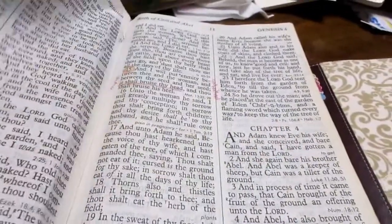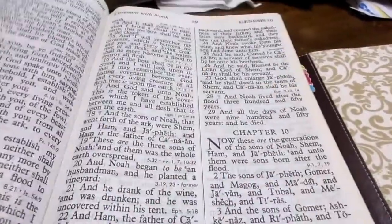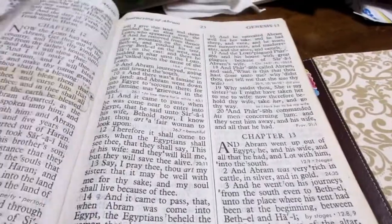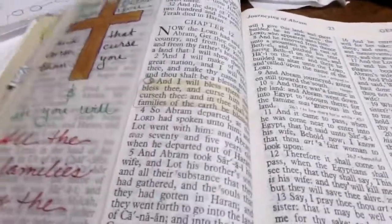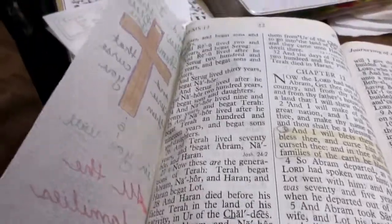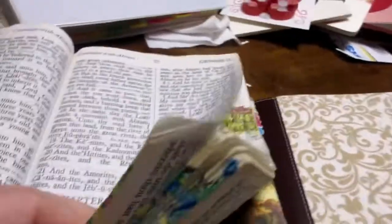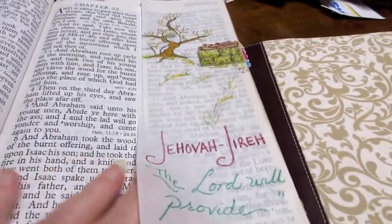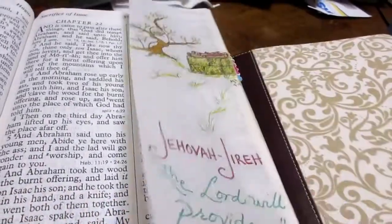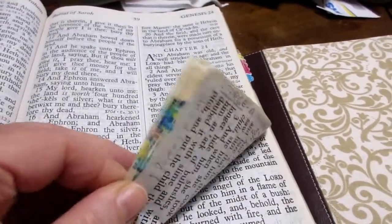I use a lot of colored pencils, gel pens along the edges. You can see this is just a normal Bible — it's actually large print, but it's not one of the journaling Bibles that has blank pages or blank sections. So I used a lot of tip-outs and tip-ins to be able to do some art in my Bible that goes along with the passage nearest where I've tipped those in.